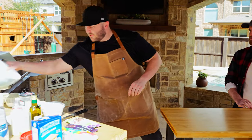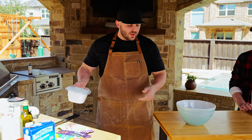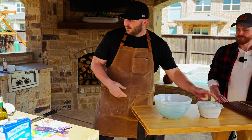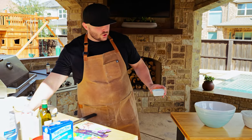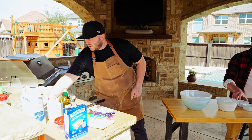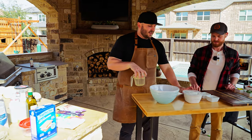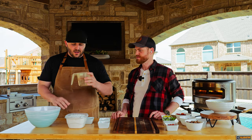We're gonna start with a large mixing bowl, flour, sugar, salt, olive oil, yeast — and this is the quick rise yeast — and water.